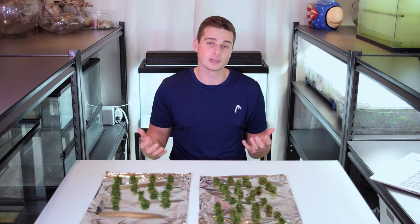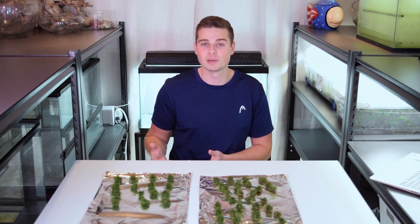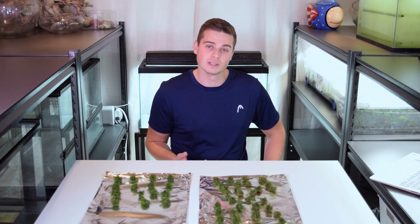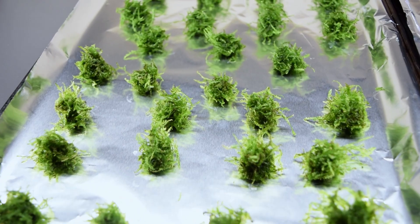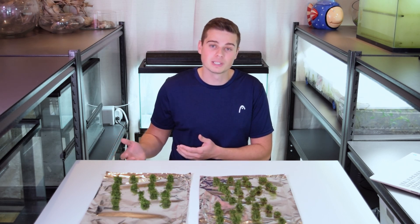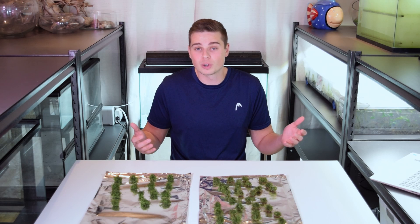My takeaway from this experiment is that going forward I'm going to start implementing the mixed treatment as part of my ebb and flow emersed aquarium plant setup. I want to start growing more aquatic mosses and I'm going to experiment further with that method to maximize moss growth. That said, the submersed and emersed methods are not bad — all three treatments showed really great growth over the course of the experiment. Despite statistical differences between the mixed treatment and the others, the differences are still fairly marginal. You can pick any of these three options and get amazing growth.